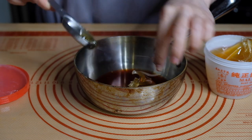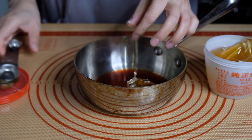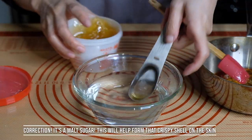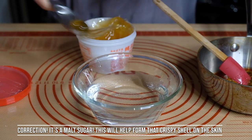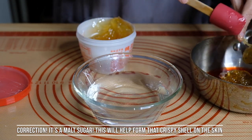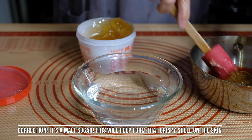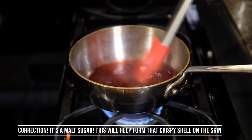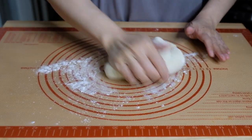The easiest way to work with maltose — it looks like pulled taffy — is to place it into a bowl of warm water. If you have a microwave you can microwave it for 30 seconds. Maltose is almost like a rice syrup but it's not as sweet as honey or sugar. We need four tablespoons of it. It helps to wet your measuring spoon and spatula to get it off easier. Bring this to the stove, bring it up to a boil, let it boil for five minutes, then turn off the heat and set aside — it will thicken.